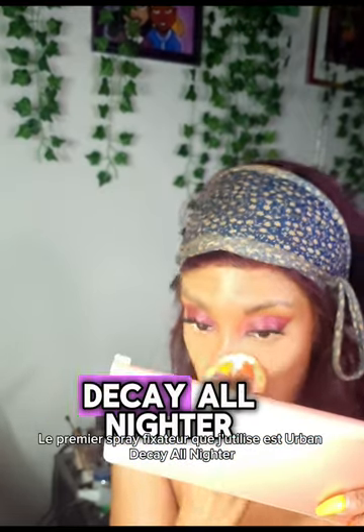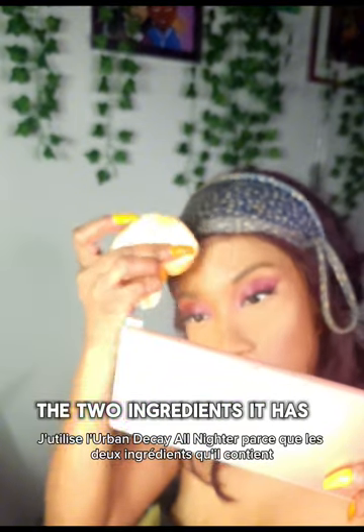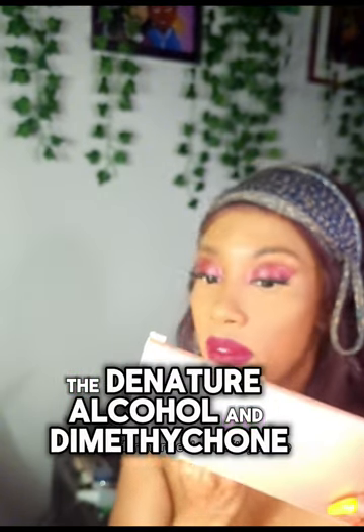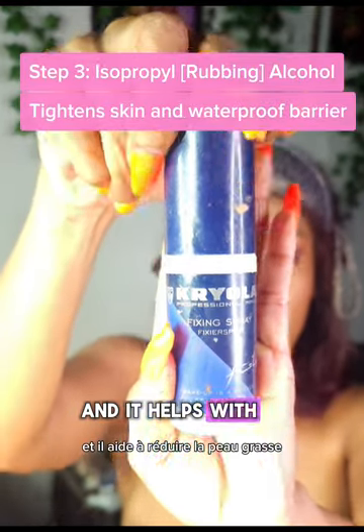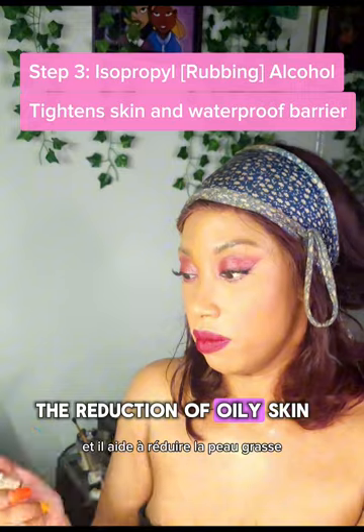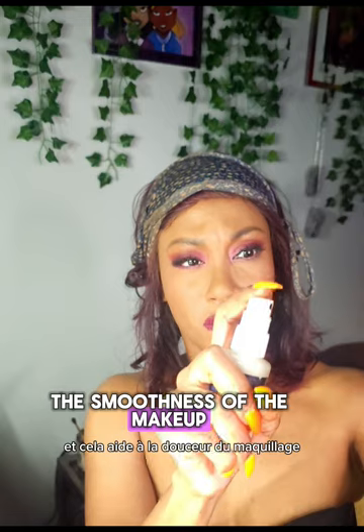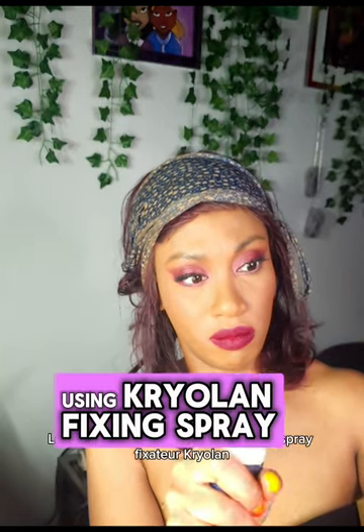The first setting spray I use is Urban Decay All Nighter. I use it because of two key ingredients: denatured alcohol and dimethicone. Denatured alcohol helps with the drying process and helps with the reduction of oily skin, so it has a mattifying effect. Dimethicone is silicone-based and helps with the smoothness of the makeup. I do this before I put on my setting powder.